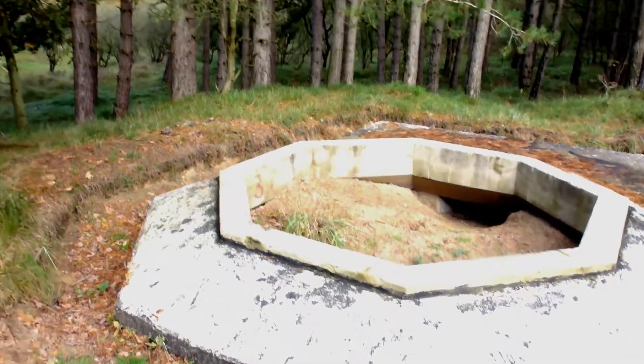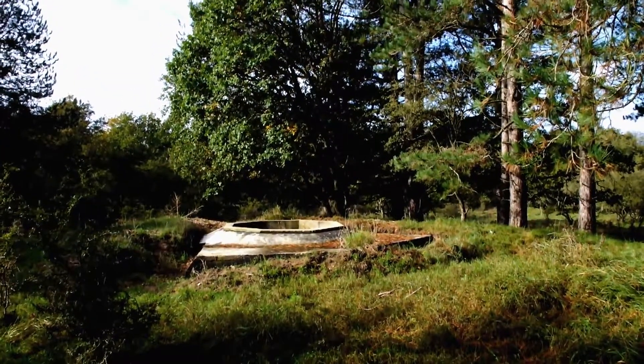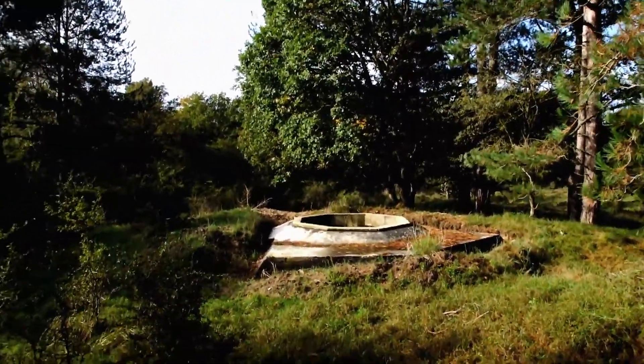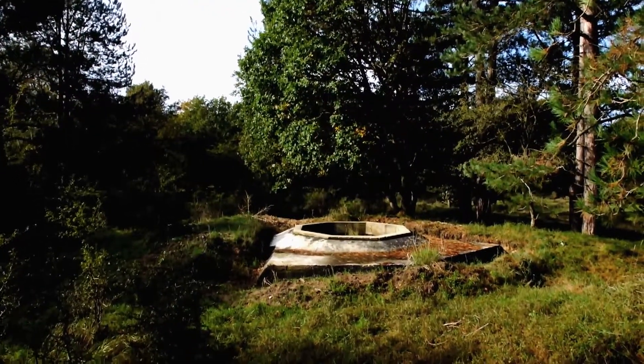After quite a walk here in the dunes, I bumped up against a first potential composition — an old German bunker hidden in the woods. Let me show you the area I'm in at the moment. This was at eye level, and holding the camera as high as possible above my head gives a better composition.